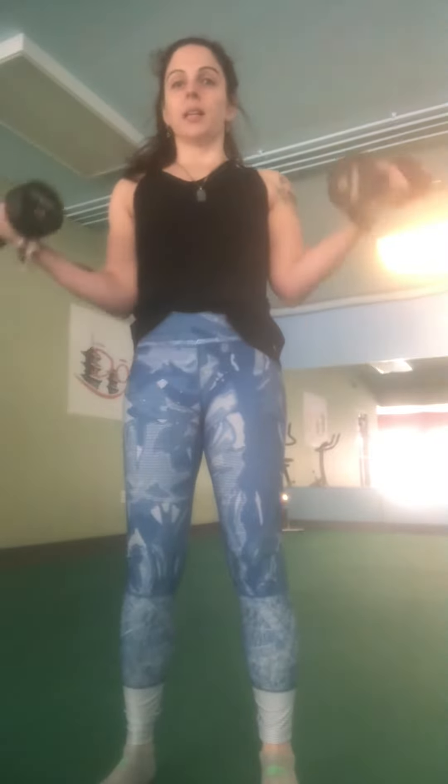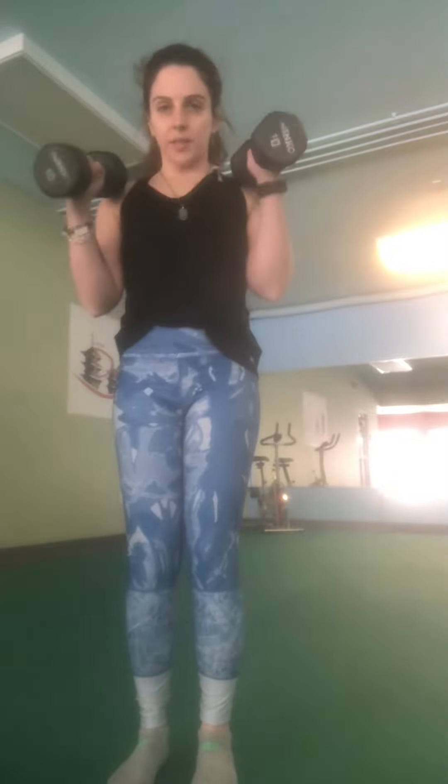First is the angled bicep curls, just like that. Remember it's Flex Friday, so you want to keep those muscles under tension. And you want your palms to almost hit your shoulders. So that's 15 reps of those. 15 hammer curls. Keep your shoulders back. 15 cross body curls. Thanks for watching.